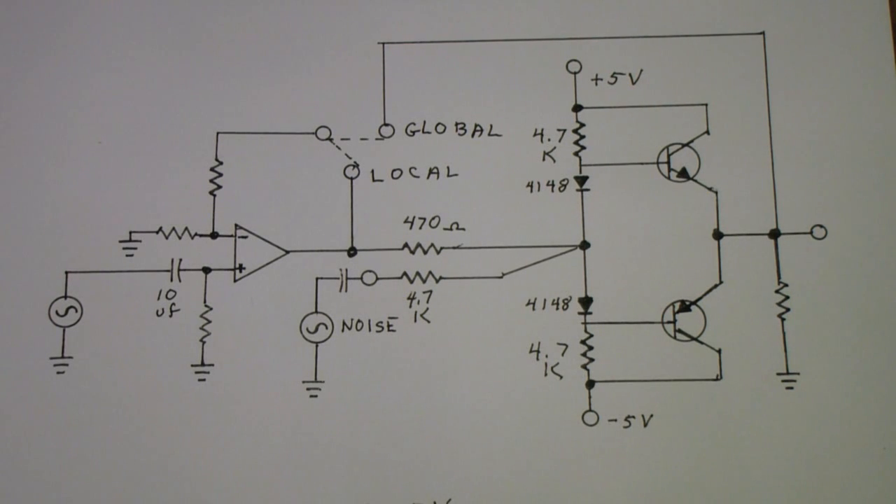I have redrawn and slightly modified the Class AB amplifier with the operational amplifier driving it that I have used in the first couple of parts of the Class AB amplifier review.